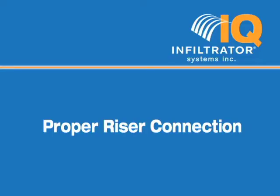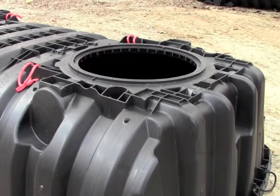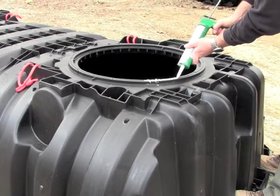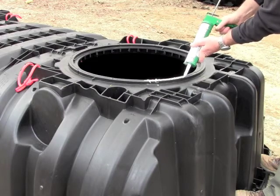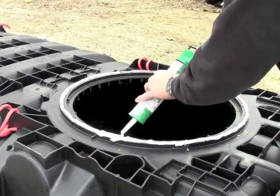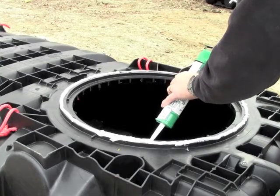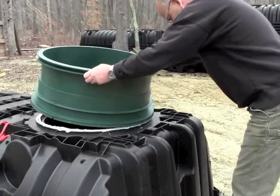Proper riser connection. Remove the riser. Apply the sealant in the channel located around the tank access port. Apply a bead of sealant that is thick enough to fill the gap between the riser and the tank body. Apply one continuous bead of sealant around the entire circumference of the access port. Repeat this step so you have two beads of sealant before placing the riser. Avoid gaps that may cause leaks. You should use an entire tube of sealant for each riser-to-tank connection.